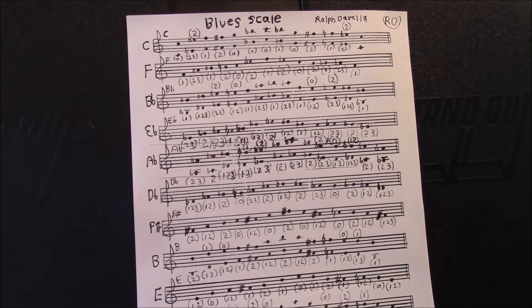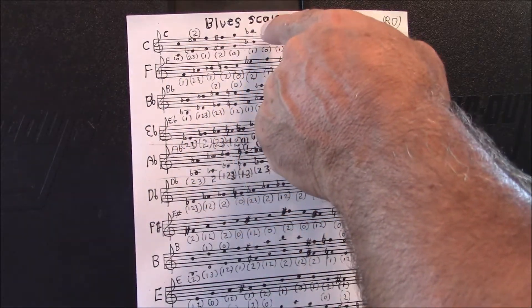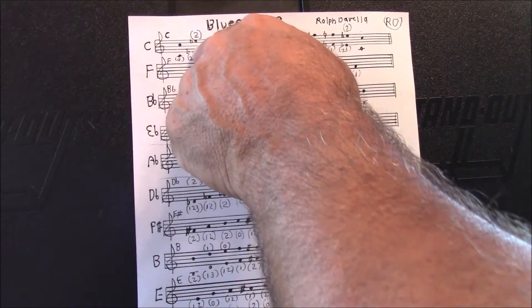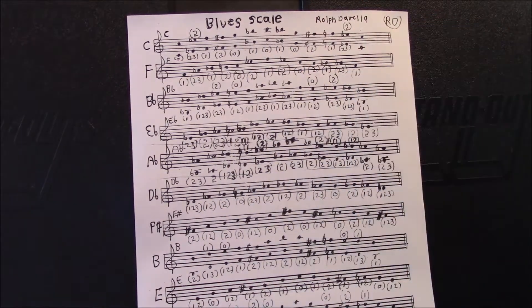So I just played a couple of examples of these Blue Scales for you. Let me show you what I did. On the first example, I played from the C all the way up to the high C, but I went above that to the E-flat above that. Then I came all the way back down to the low C and held it — that was the first example.